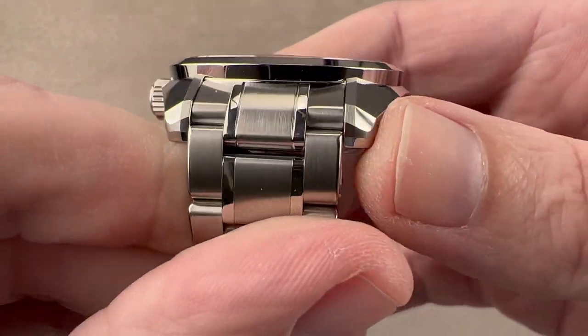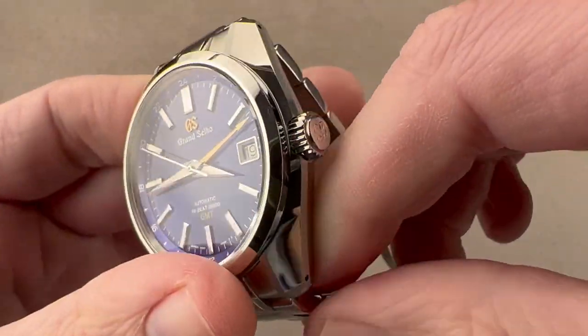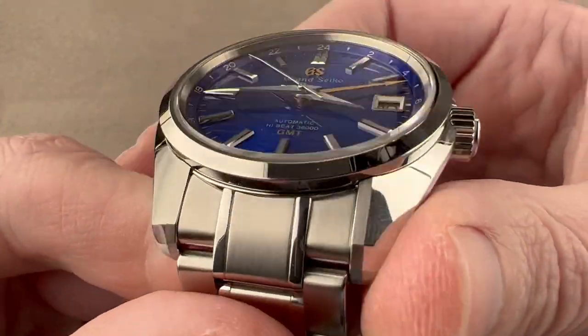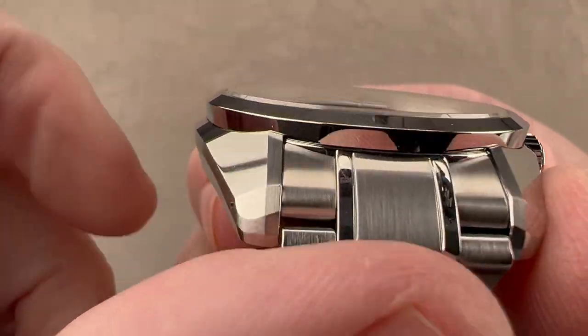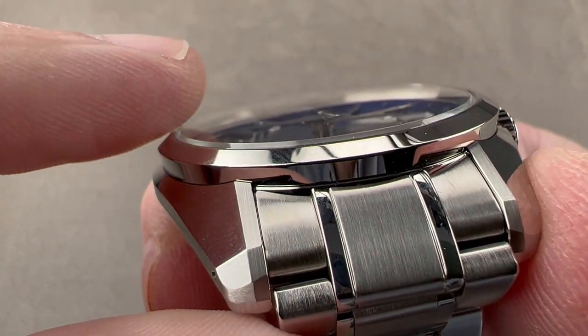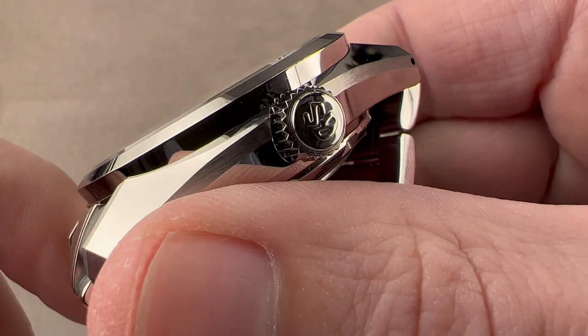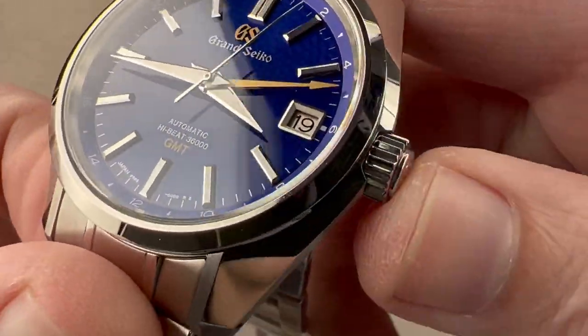So this is a hand-finished watch inside and out. We have a combination of satin and polish for contrast. We have a screw-down crown, and the watch is 100 meters water-resistant. We have a bezel that's got a little bit of the conical profile that flares out, and then a conical profile that flares in. We have a Grand Seiko logo on that somewhat countersunk screw-down crown.